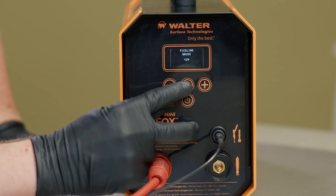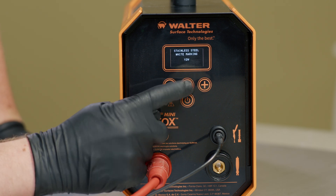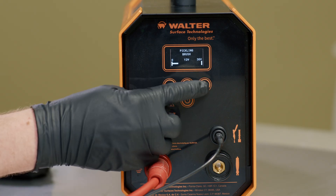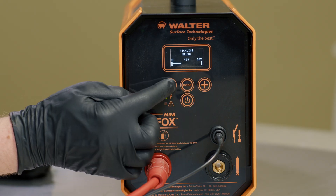Cycling through the various functions of the Surfox machine is very easy. Use the mode button on the LCD screen to choose between pickling with a brush or with a pad, polishing with a brush or with a pad, or marking or etching functions. Once you've selected the mode, you can make micro-adjustments to the output voltage during operation using the plus or minus sign on the LCD control panel. If using carbon fiber brushes, you should never operate higher than 18 volts to avoid unwanted burning of the brush.